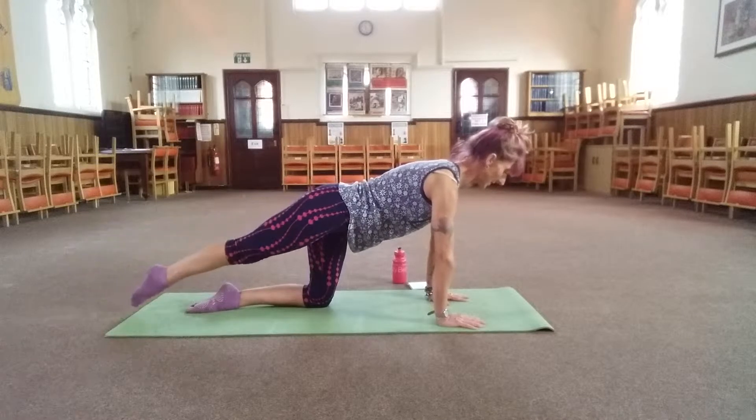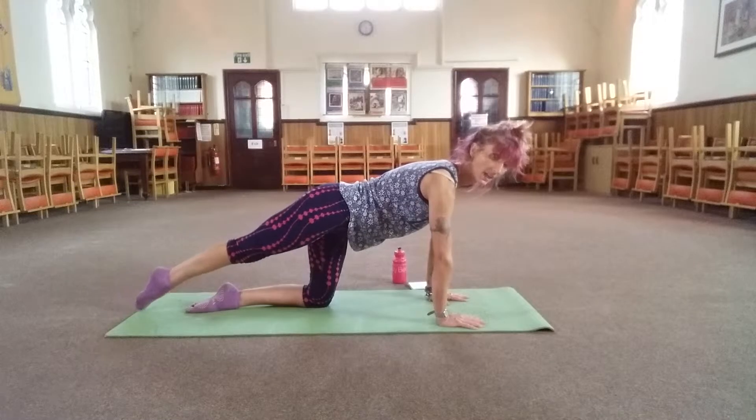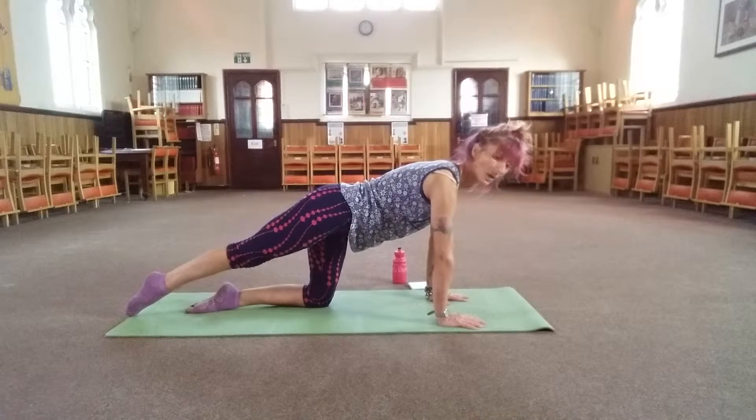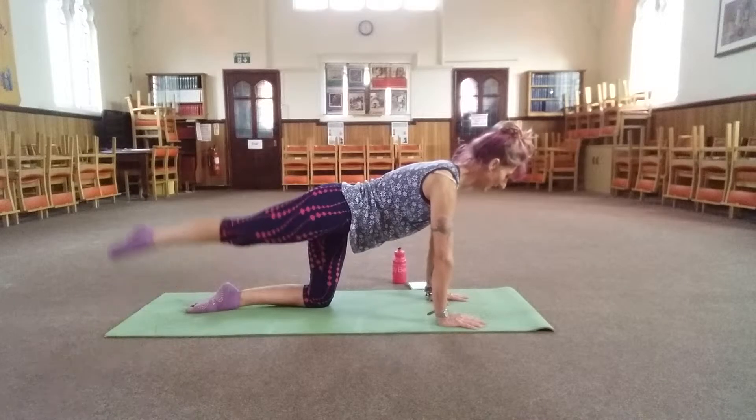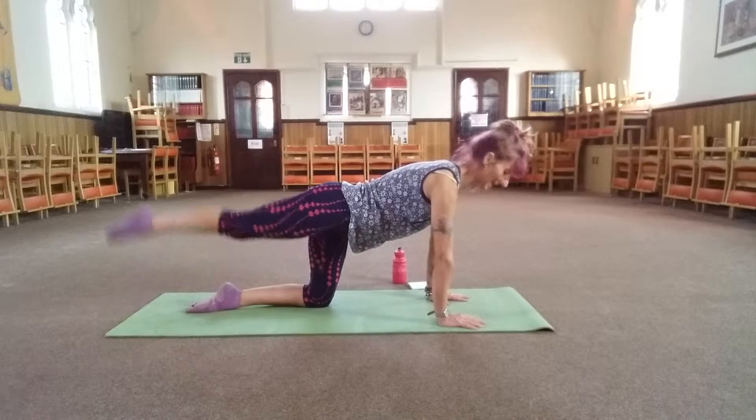By pushing into your arms, you're working your upper body. By bracing your belly, you're working your core, and by drawing that D shape with a nice long leg, you're working the glutes and the backs of the legs.